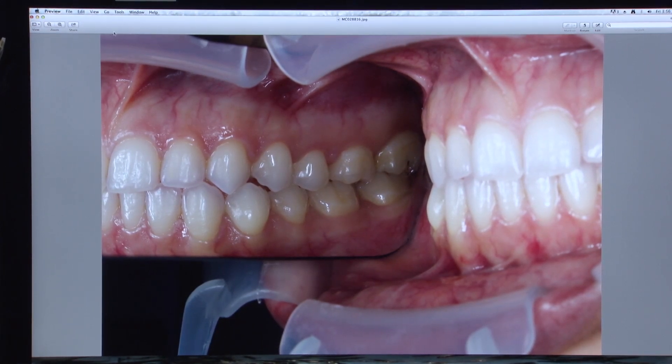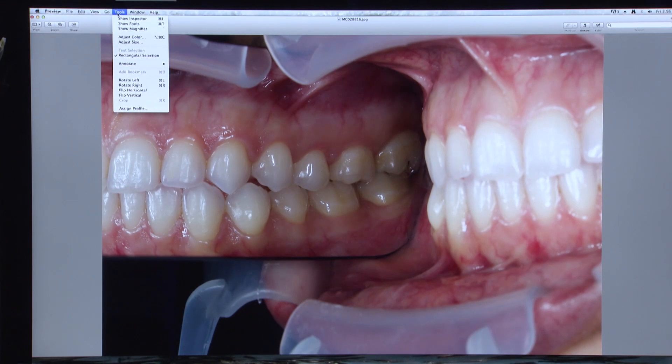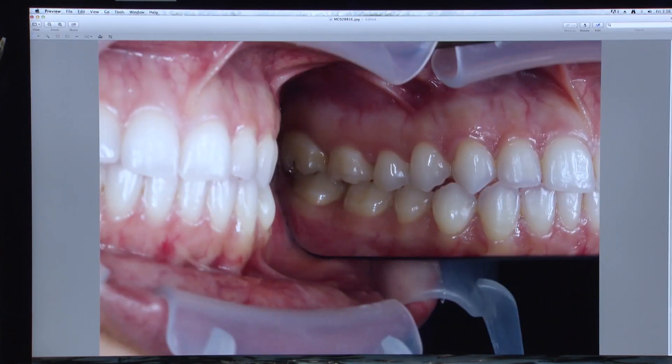Keep in mind that a reflected photo is exactly that — a mirror image of the original capture. My office computer happens to be a Mac, but simple photo editing can be performed on a PC with the paint program or other editing options. I attempt to flip the image either horizontal or vertical in order to show what would appear to be a straight-on image of the tooth and how it appears in the mouth.